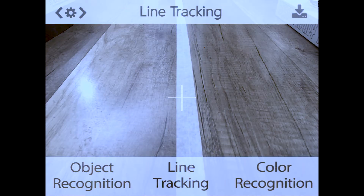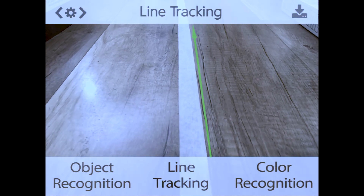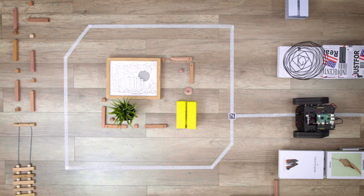Click to switch on the line tracking mode. HuskyLens is now learning new lines and following them.